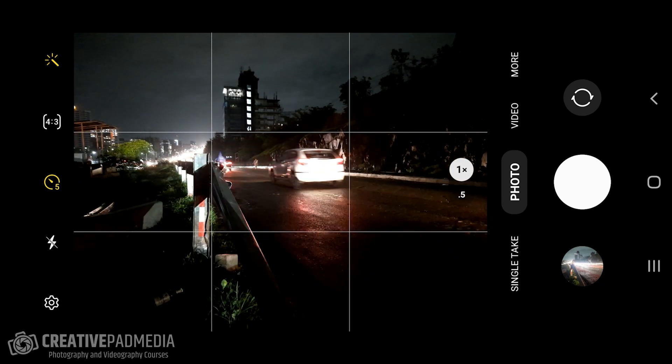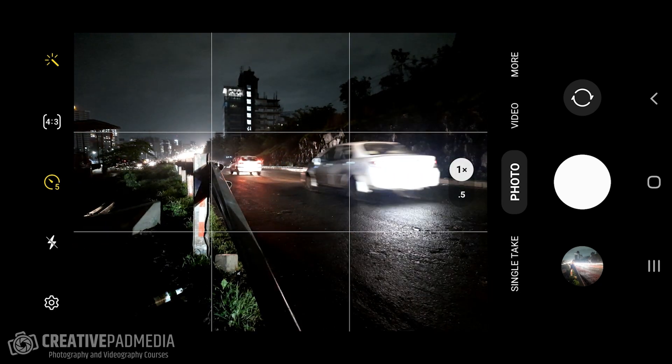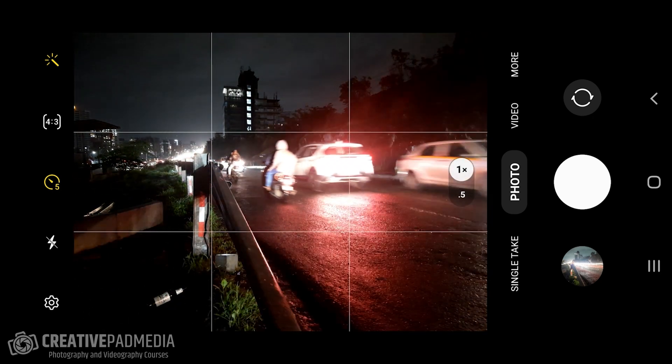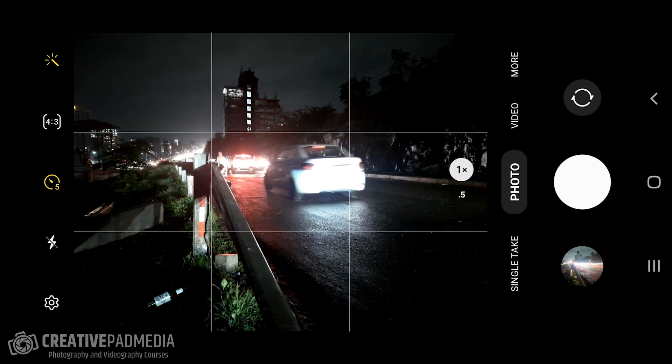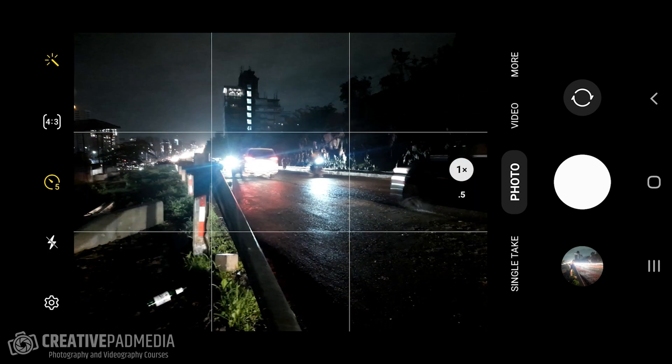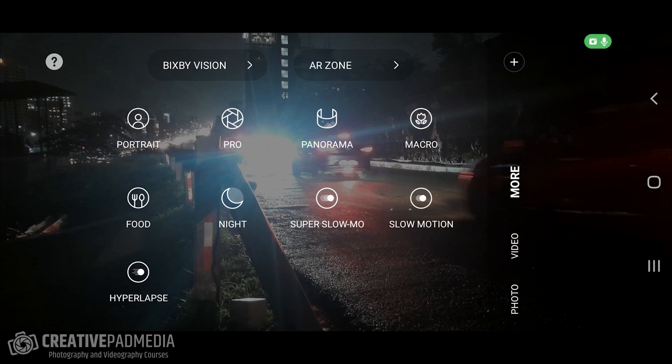Here I am right next to this little street and we're going to be taking a long exposure light trail shot. I can't do it on the usual photo mode, so the first thing I'm going to do is shift over to the pro mode.